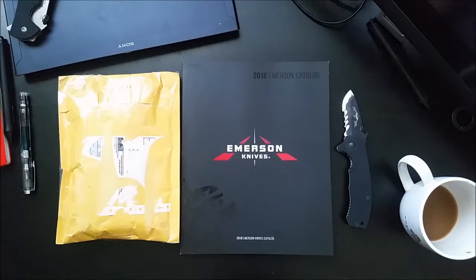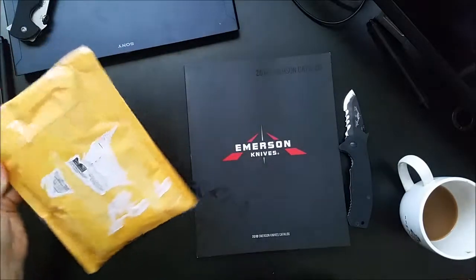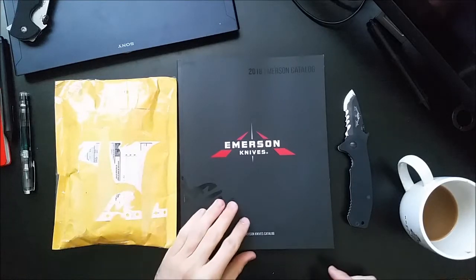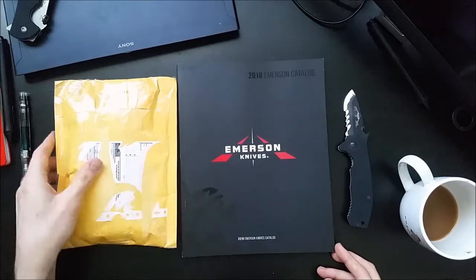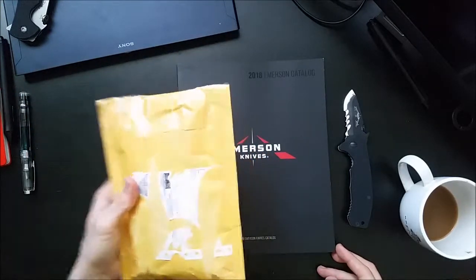Hey guys, thanks for joining me this afternoon. Today I'm going to be bringing you another unboxing. Before I get into opening that up, let me talk about my thought process behind why I wanted to acquire the knife that is inside this packet.